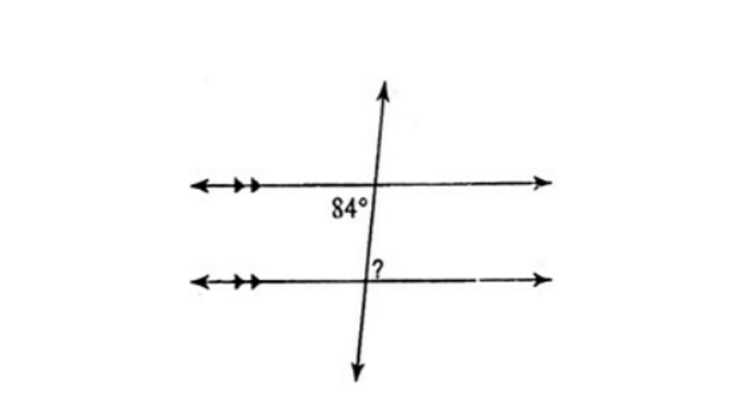In this problem, we're given the measure 84. The missing angle is the alternate interior angle, because they're on opposite sides. Alternate interior angles are congruent, meaning that the missing angle measure is also 84 degrees.